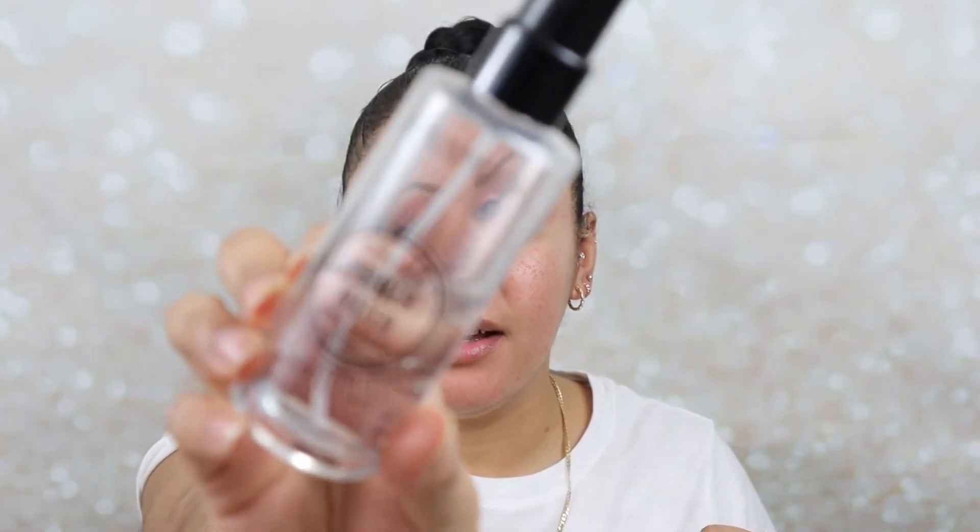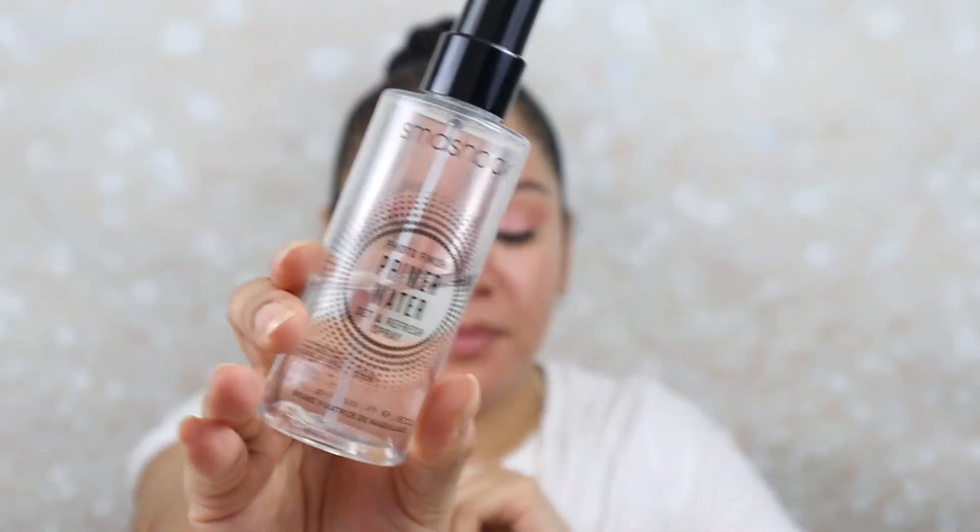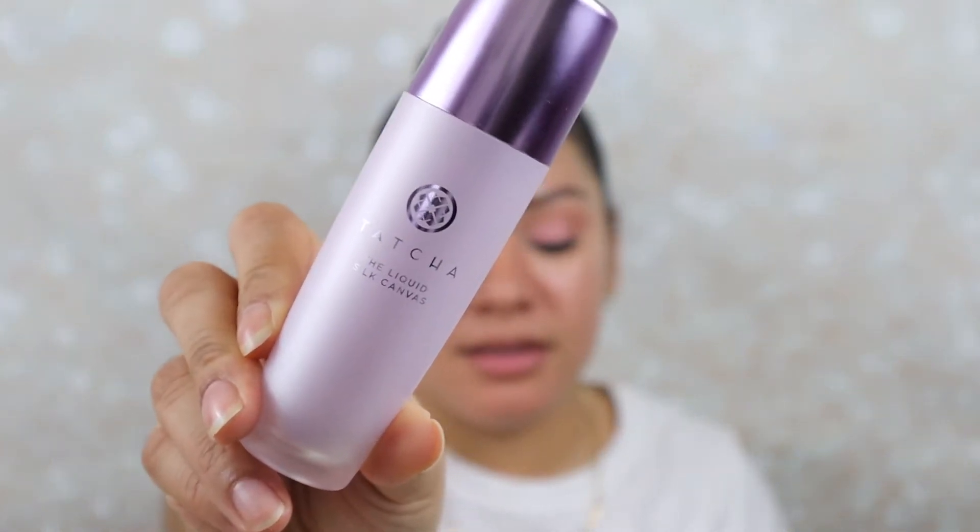Now we're going to go to the complexion. I'm going to be using the Smashbox Photo Finish Primer Water for the face before going in with the primer — I'm going to spray that all over. I love this because I feel like it keeps my skin hydrated throughout the day. Then we're going to go in with the Tatcha Liquid Silk Canvas. I love this — it's really nice.